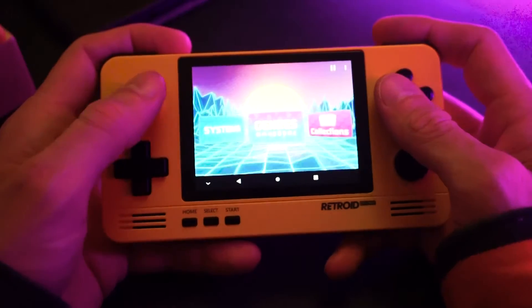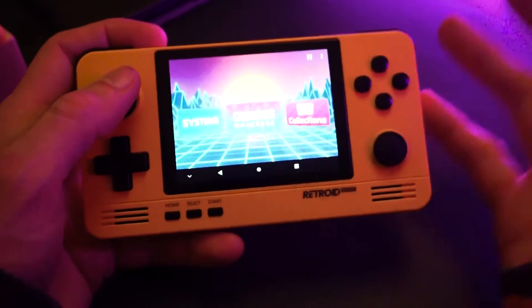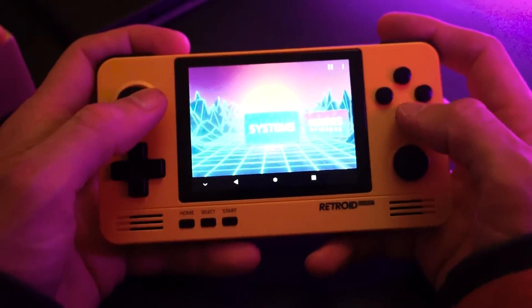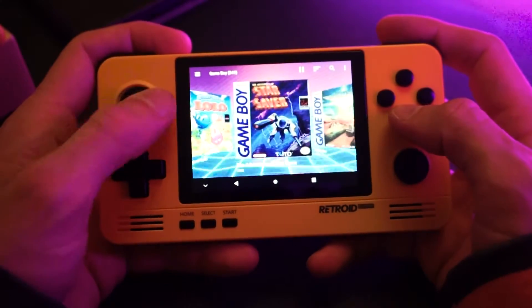Moving along, this is Dig — well not the device, the device is the Retroid Pocket 2 Plus — but this is Dig, the software. It's an emulation front-end. You see with this awesome menu and your game lists, and it looks freaking awesome, and it works freaking awesome.